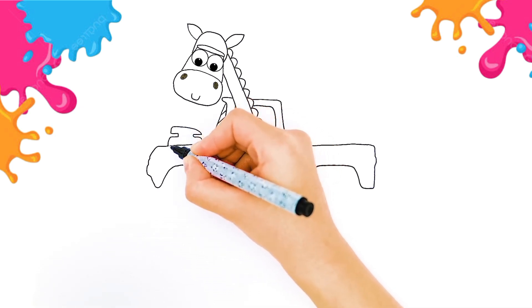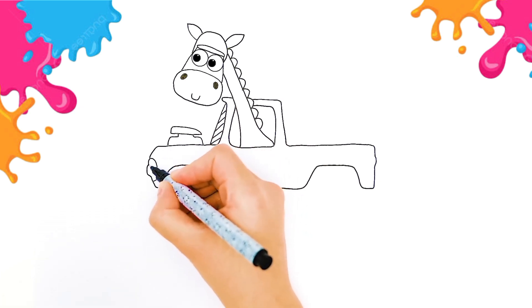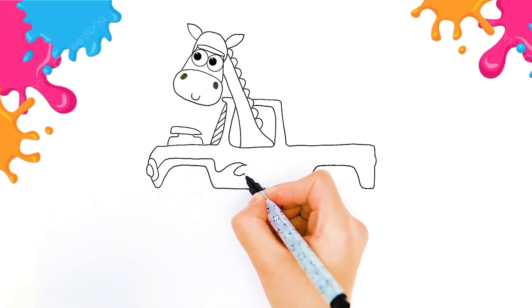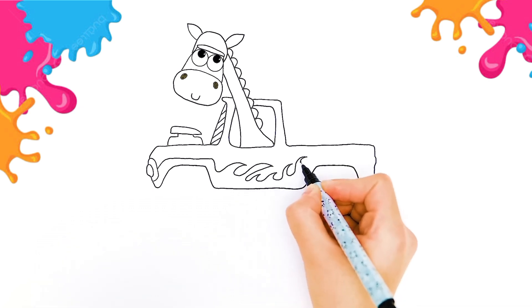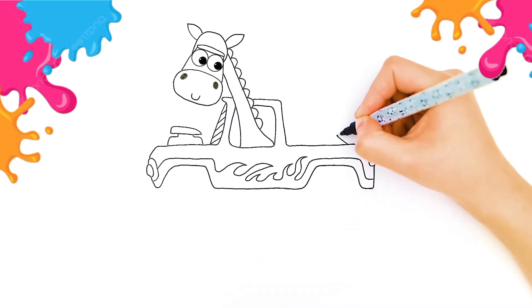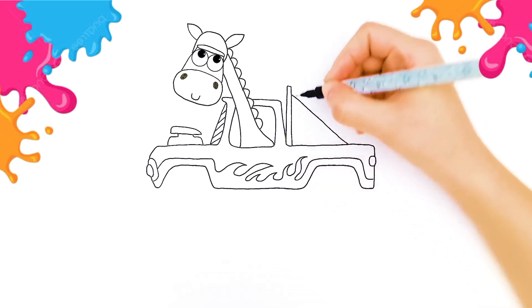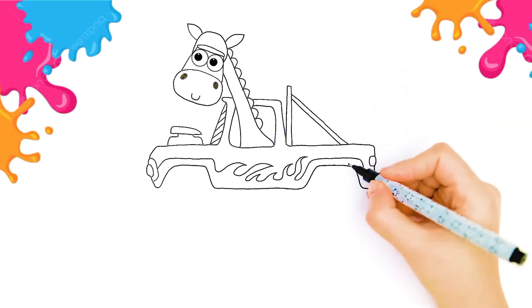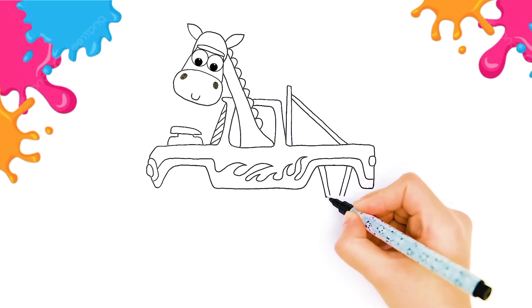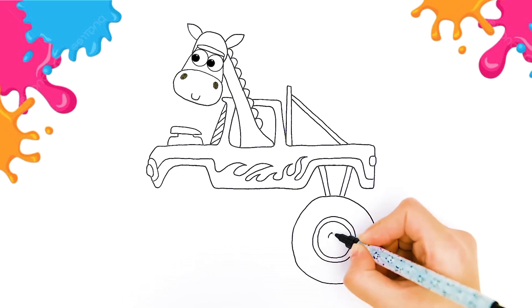It's quite easy actually. All you have to do is draw after me. Our car is going to look really cool. We are going to paint things off. Okay, now let's add some more lines here. And now it's high time to draw the wheels — big circle, big circle.